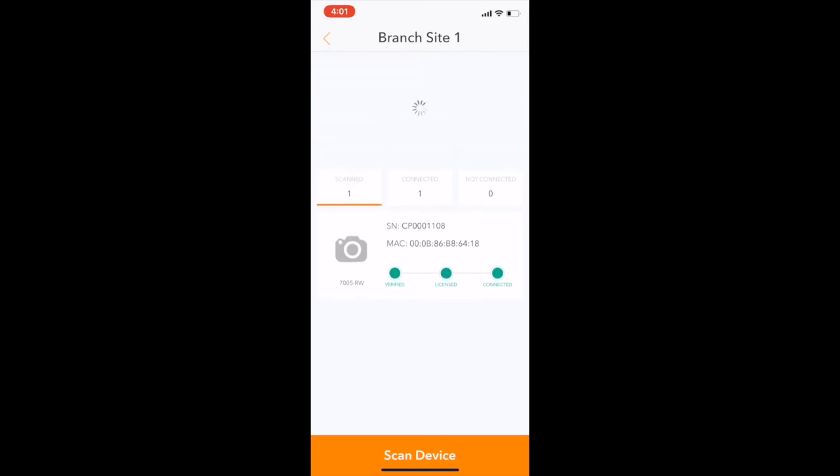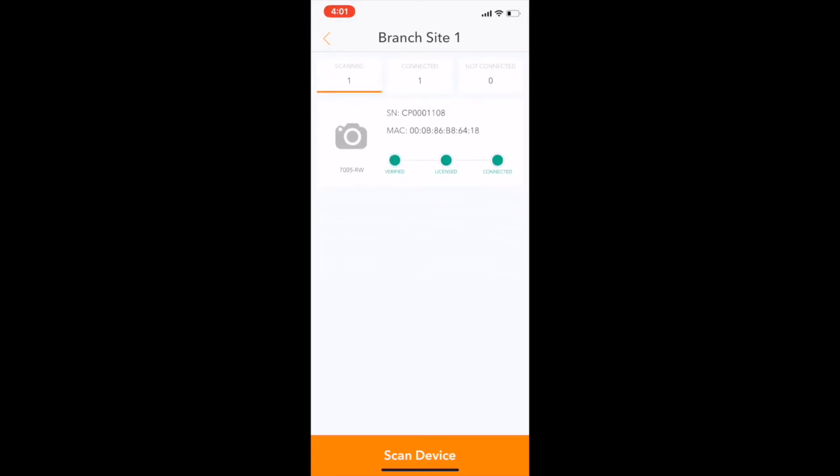Once the device has been successfully provisioned, three green lights will be prominently displayed in the app.